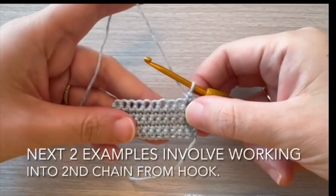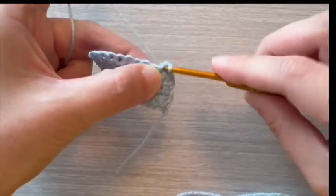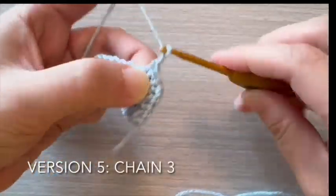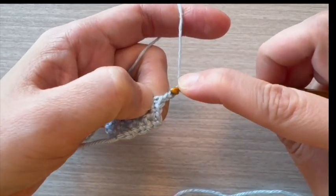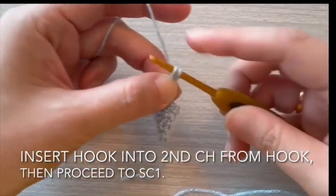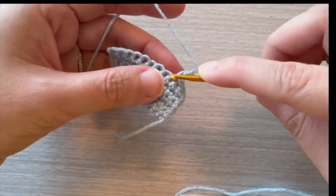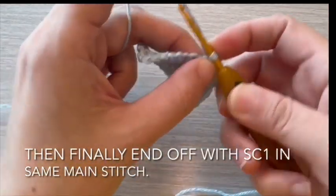Next two examples involve working into second chain from hook. For version 5, start with chain 3. Insert hook into second chain from hook, then proceed to single crochet 1 stitch. Then finally end off with single crochet 1 in the same main stitch.